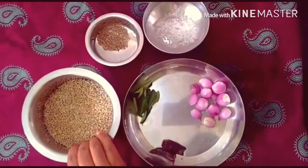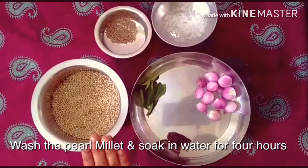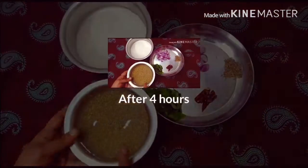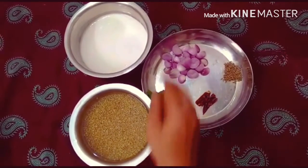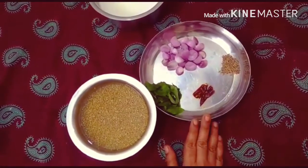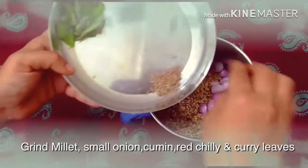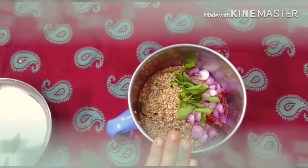We will wash the gumbas and wash the gumbas. We will wash the gumbas for 4 hours. We will put the gumbas in the mix. Let's mix it very nicely.